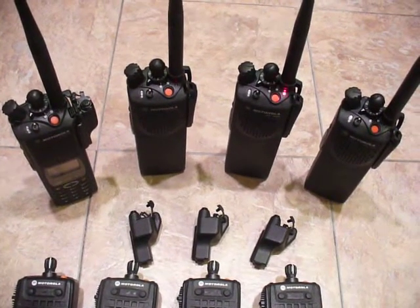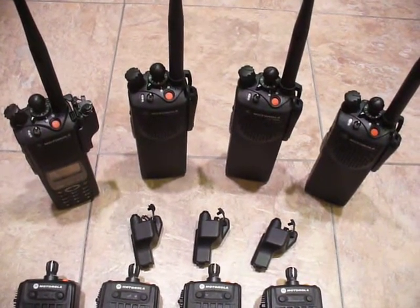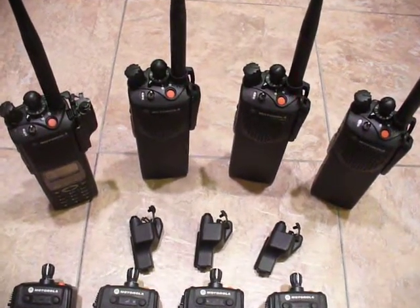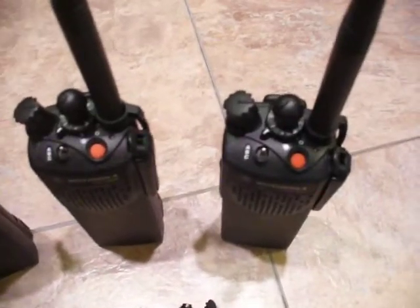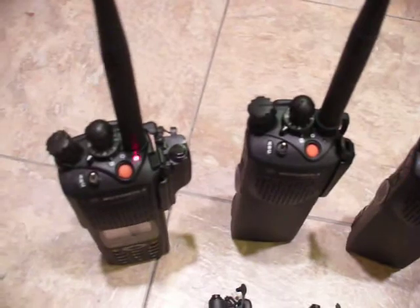A few more minutes. We're going to check SFST. Radios are all up and running. A few more minutes. We're going to be doing an SFST test.